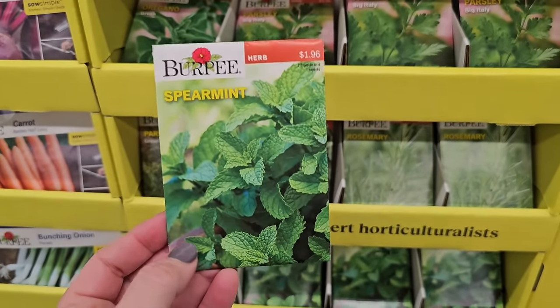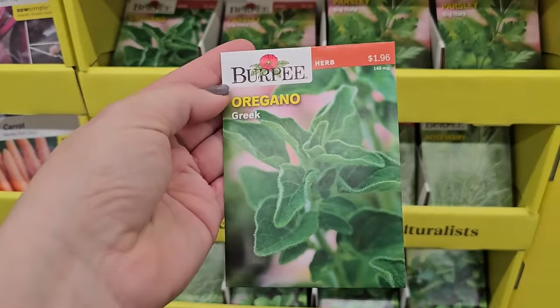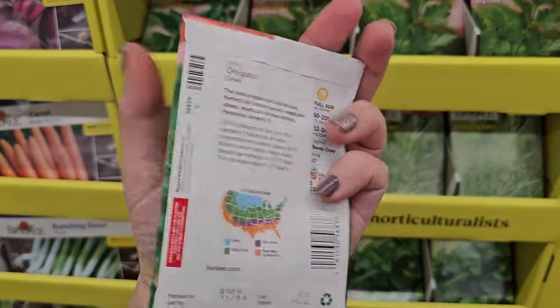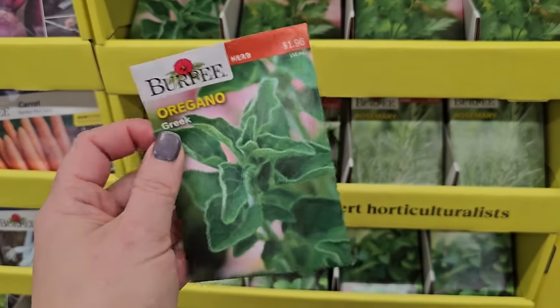That would be your best bet for mint. Here is another perennial type herb — oregano. Oregano is a great one, it comes back year after year, I've only planted it once. Another one that's like that is sage. There are quite a few herbs that can be perennial in your garden, depending where you're growing.